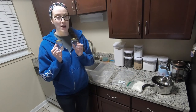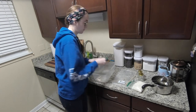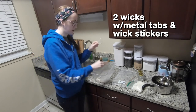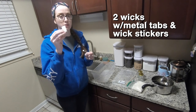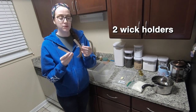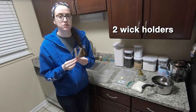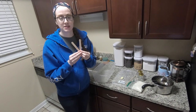You'll need two four-ounce jars, two wicks including metal tabs at the bottom, and wick stickers — this is how you'll adhere your wicks to your jars. You'll also need two wick holders, which are like popsicle sticks with holes in the center. If you don't have these, you can use something like a clothespin. This will help hold your wick in the center of the jar.